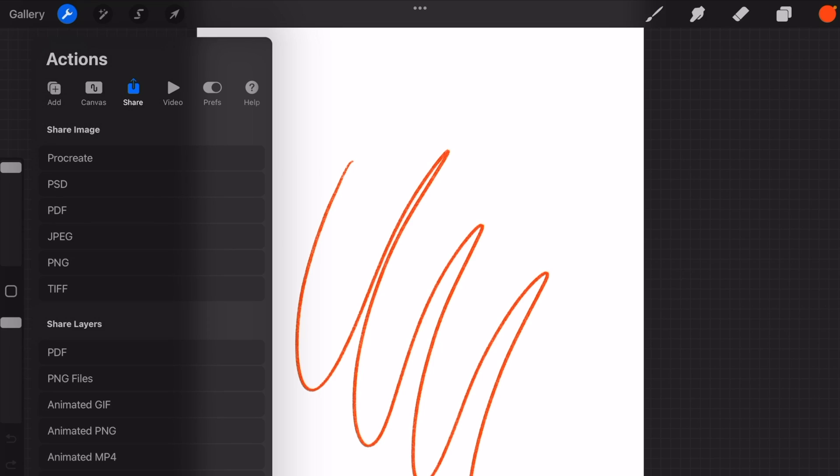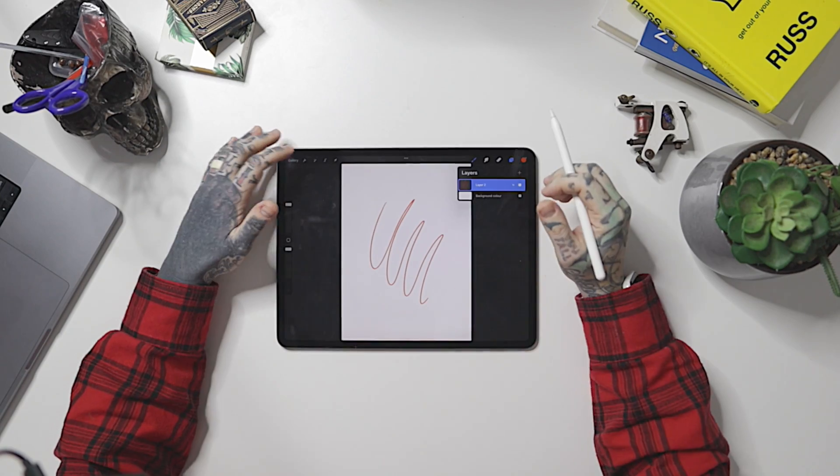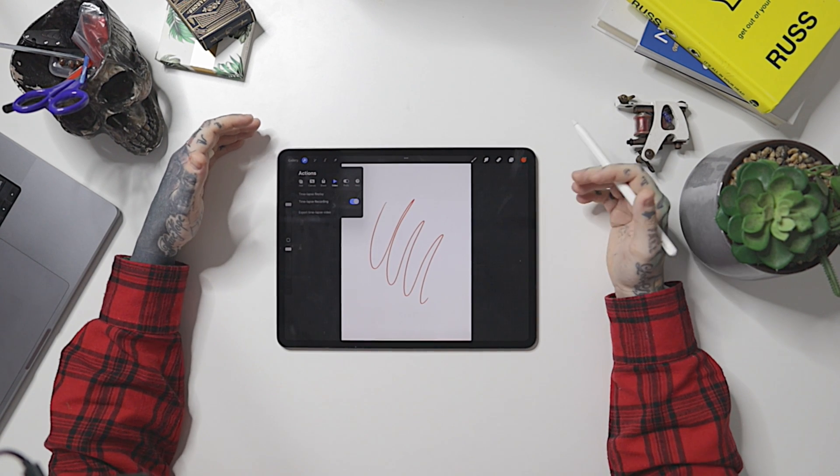One of my favorite things about Procreate is the sharing options. If I tap 'Share Image' and select the Procreate format, it saves as a Procreate file. Anyone I send that to who also has Procreate can open it with all the layer structure intact — it won't come in as just a JPEG. They'll have everything I was working on. I use that quite a bit collaborating with friends, and it's great to be able to jump back in right where the other person left off.